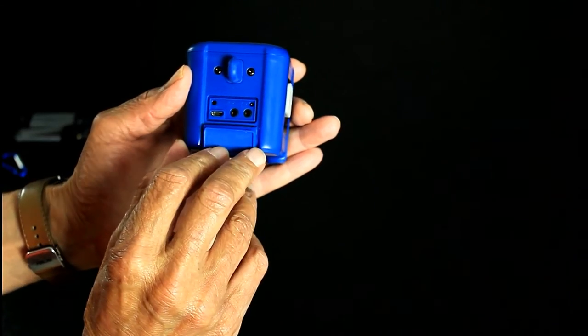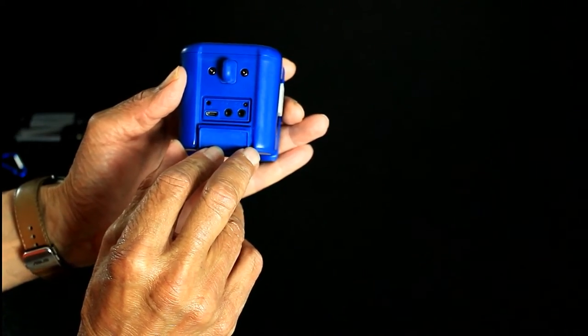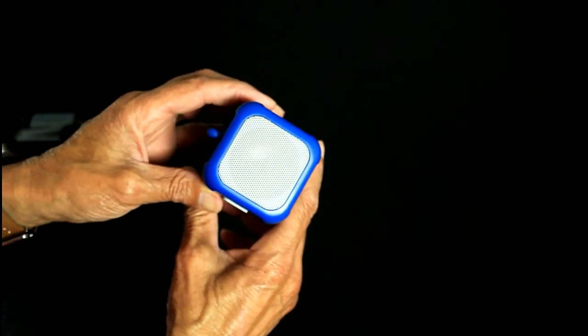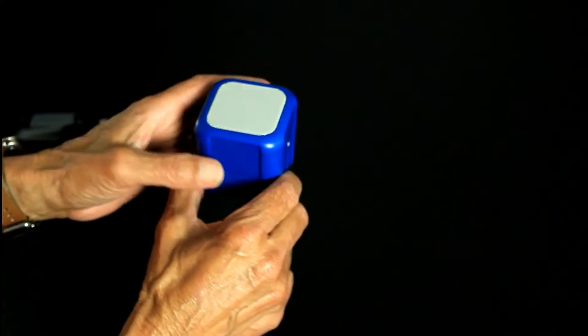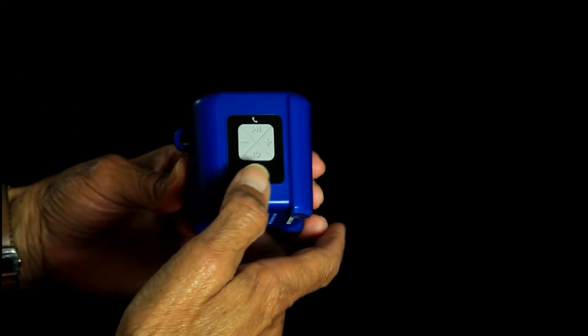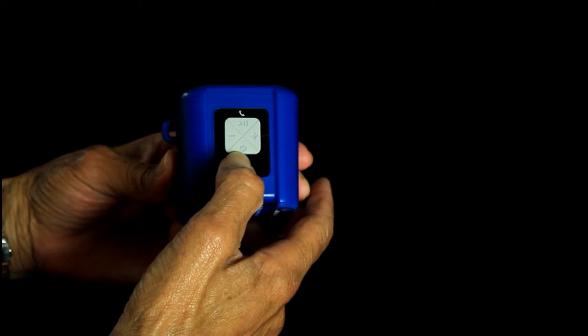Under the protective flap you've got your USB connection and your aux in and aux out — that'll keep the water out. Up top, of course, your speaker grill. On the side are your four controls: your off and on switch, your volume up and down switch.